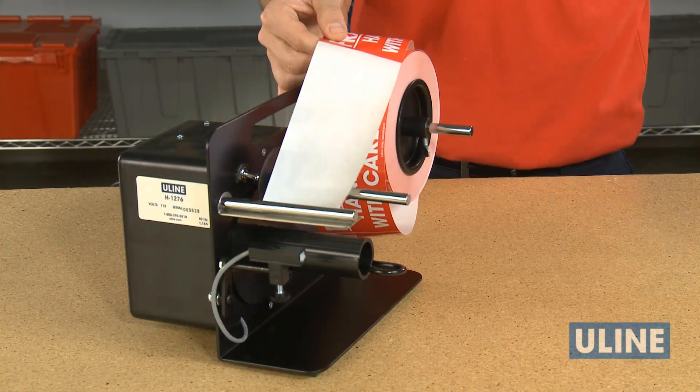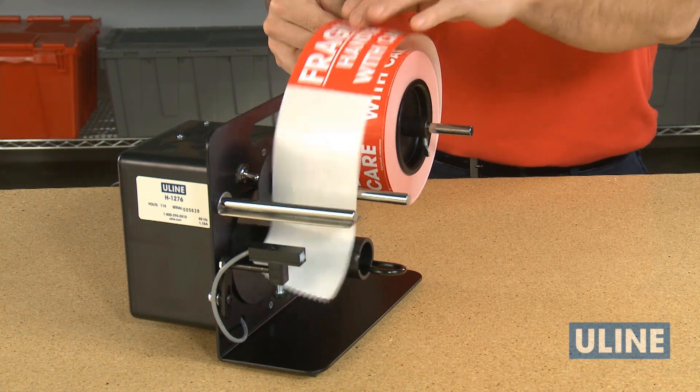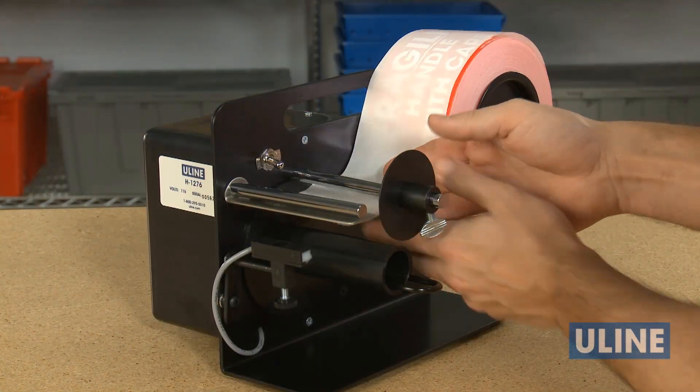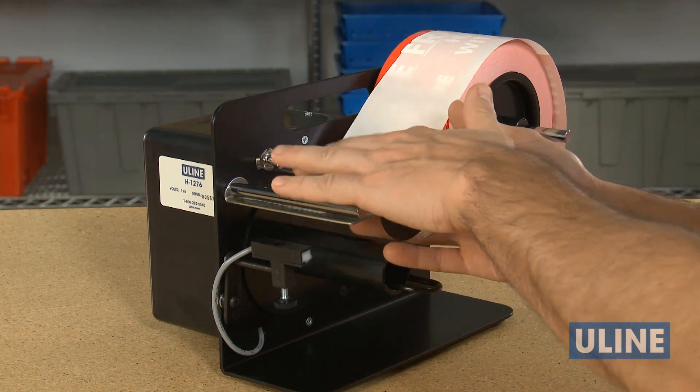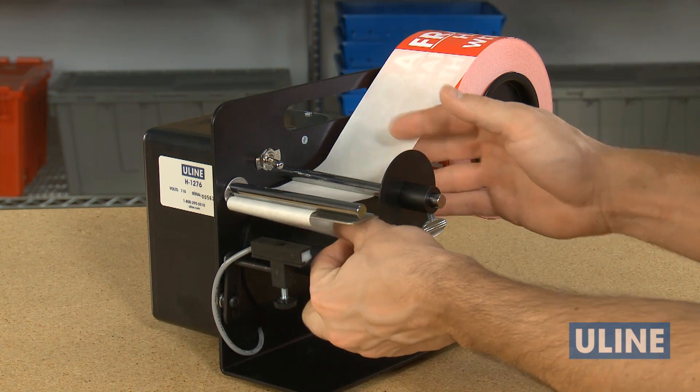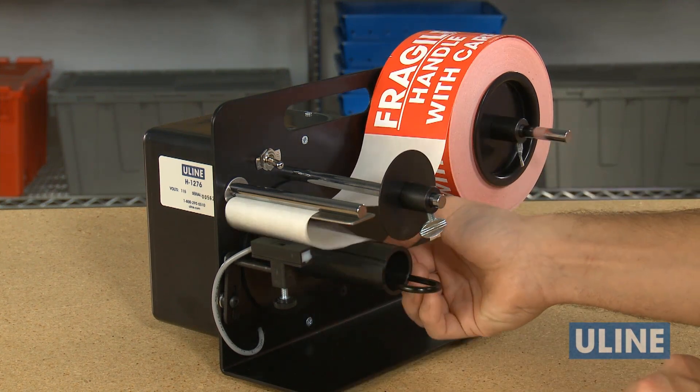Remove several labels from the liner, about five inches as needed as a leader for dispensing. Pull the leading edge of the liner under the first chrome bar, then between the next chrome bar and dispensing plate.